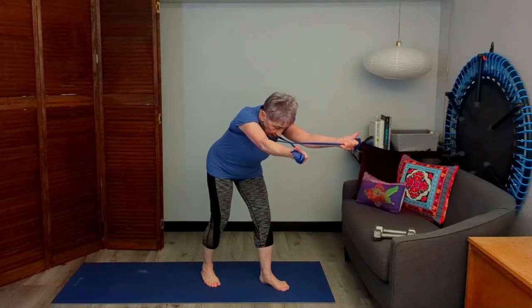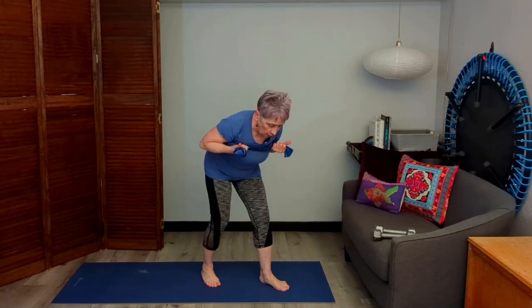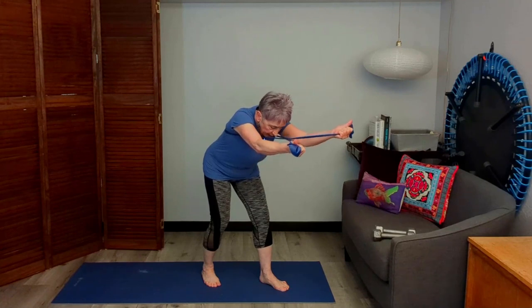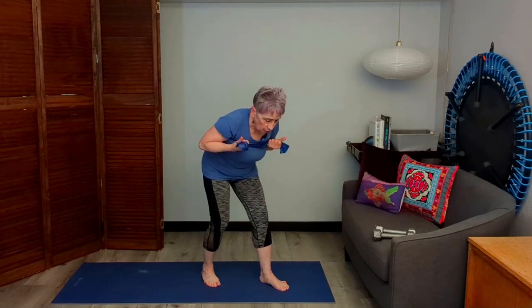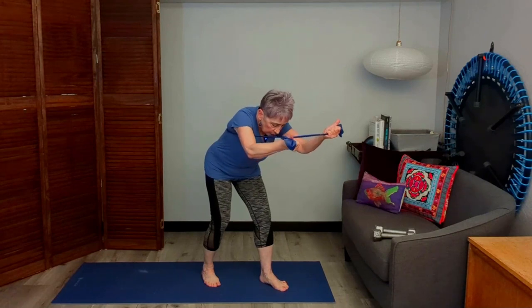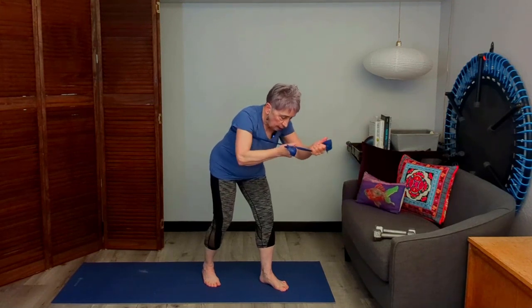Keep squeezing those thumbs out and then come back in. You'll feel this all in the upper back. Keep those abs engaged. Arms stay at the same level as the shoulders — pressing, breathing, and come back in. Let's do one more. Keep the arms up by my shoulders, pull those thumbs apart, and feel that work right in the shoulder blades and a little below.